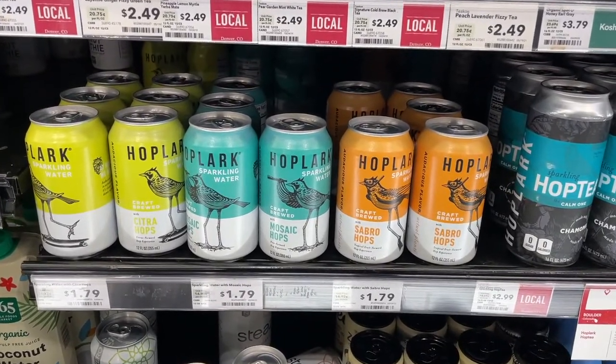The first one is Hoplark, which I found locally at the Whole Foods in my town. The second one is Hop WTR — they're an online subscription service and they'll ship it to your house. Then there's also H2OPS, which is kind of like Hop 2O or something like that.